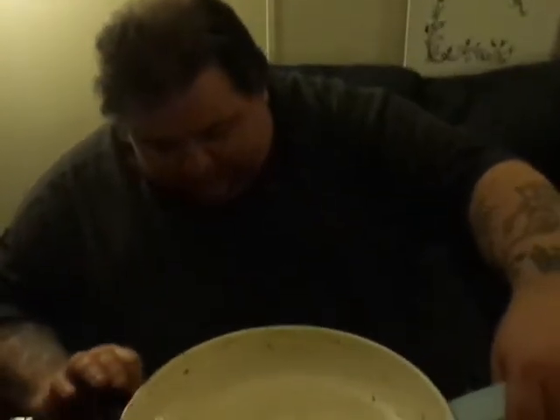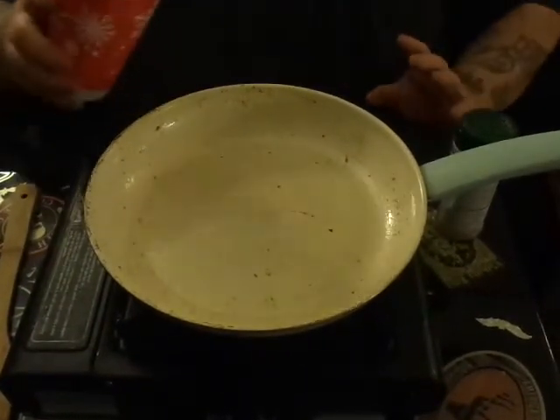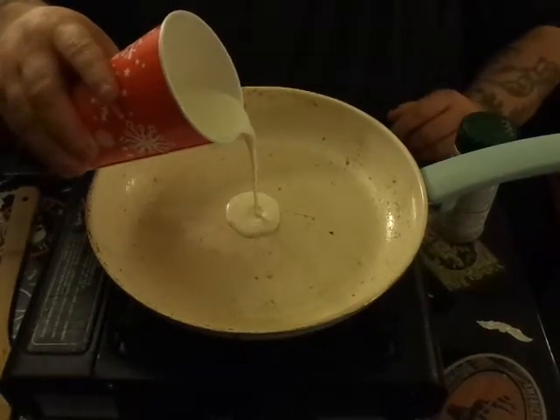We need to kick the heat back — we need it kind of low — because we're going to dump an entire cup of straight heavy cream right into the same skillet.